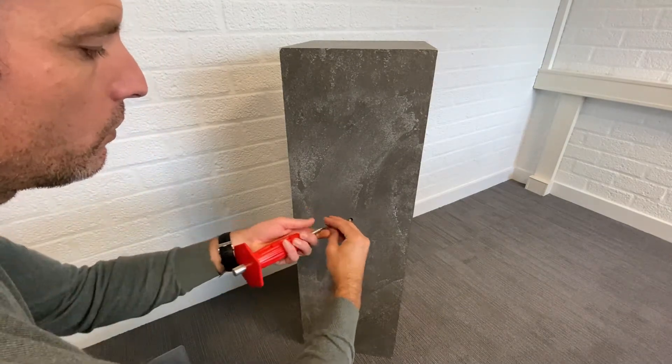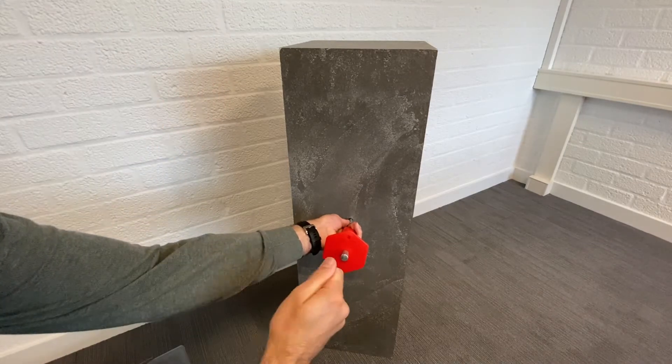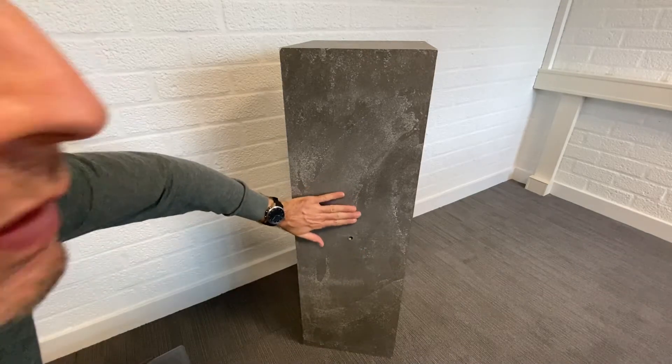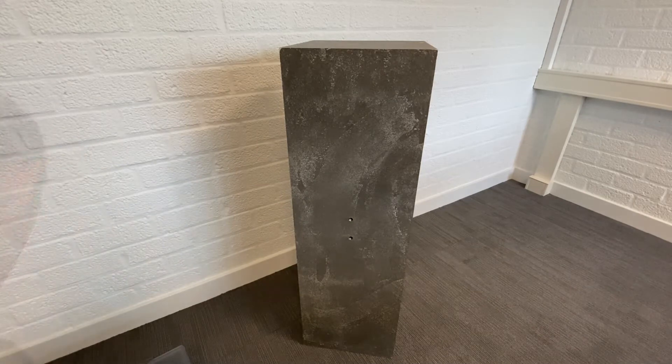A hammering tool is being used in order to spread the plugs properly in the concrete, so you have to hammer it. After hammering, the plugs need to be flat with the concrete surface before mounting the sensors.